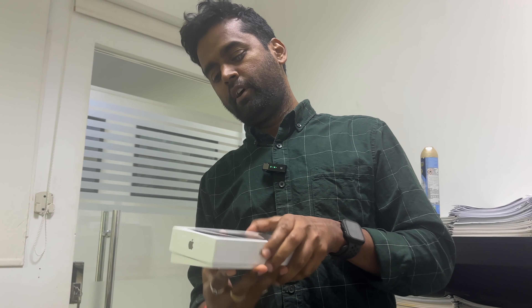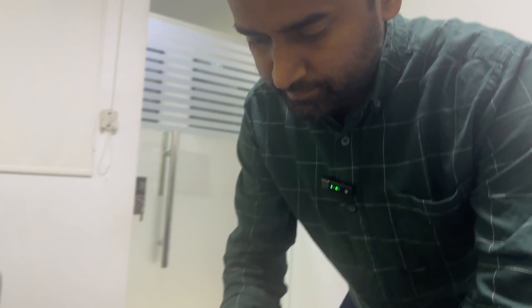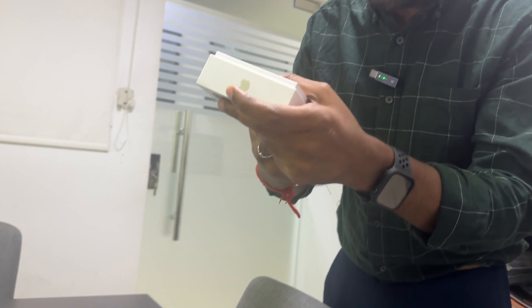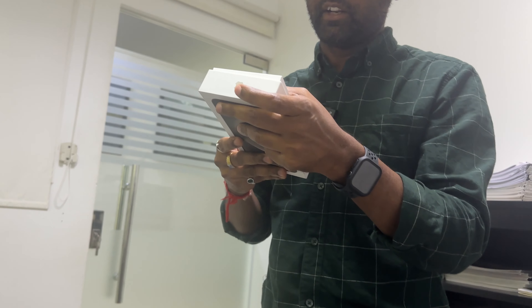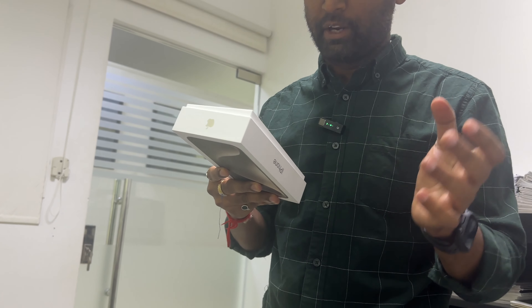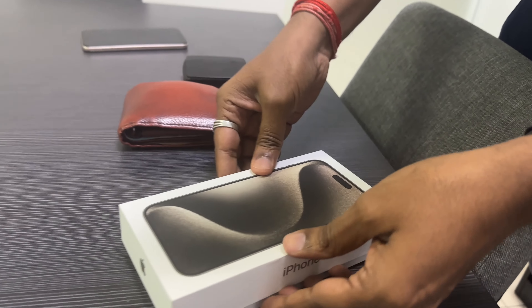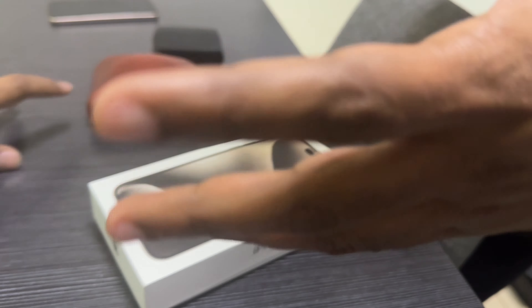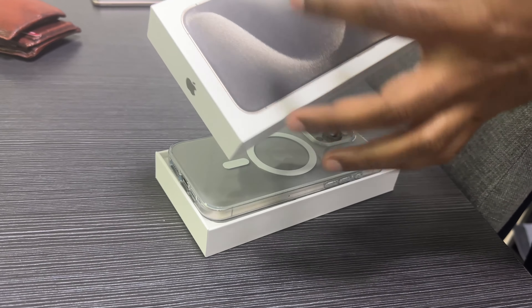We bought the 15 Pro Max from Al Mira for 4,400 Riyal, 256GB. The 15 Pro Max has a natural titanium frame — the case is totally made of natural titanium. The box front looks like a totally natural look.